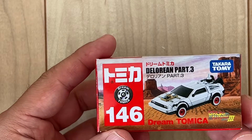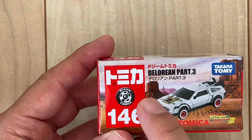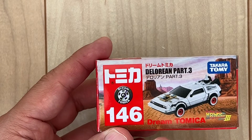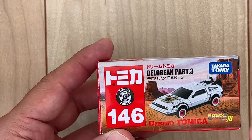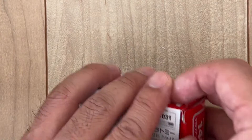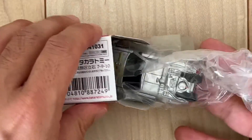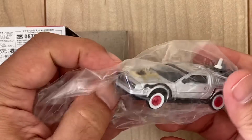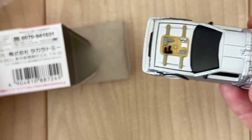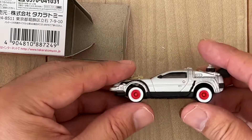This is Minica from Tomica DeLorean Part 3 — Dream Tomica from Back to the Future 3. Let's take a look. So nice! Look at this one. You see?